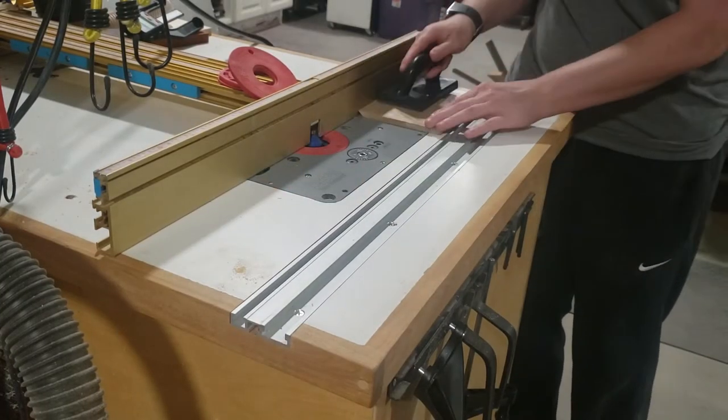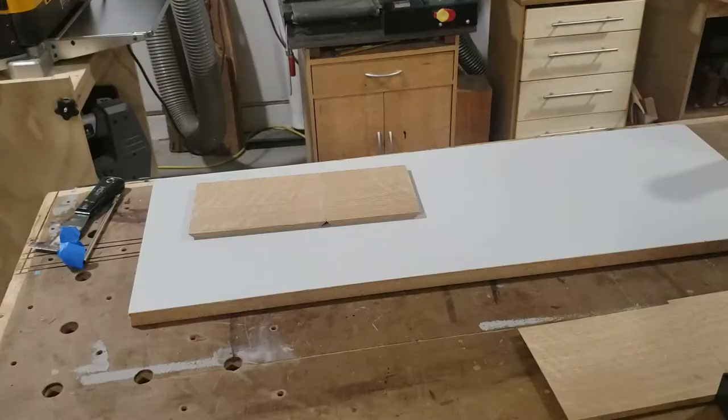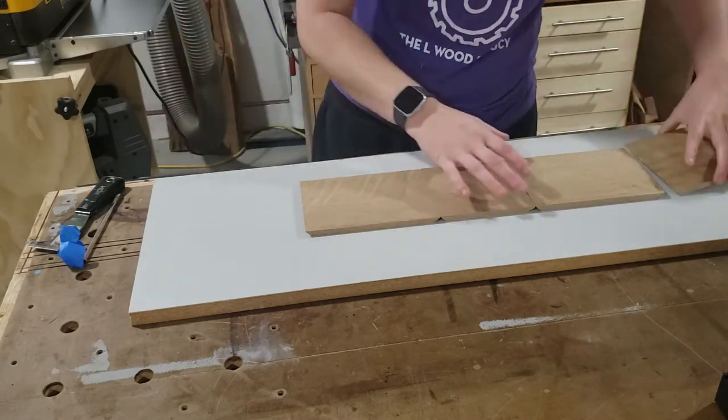I'm just making some simple miters using my router table. You can of course do any way that you feel comfortable making miters. Take a little time here to line up the grains and get the prettiest look.